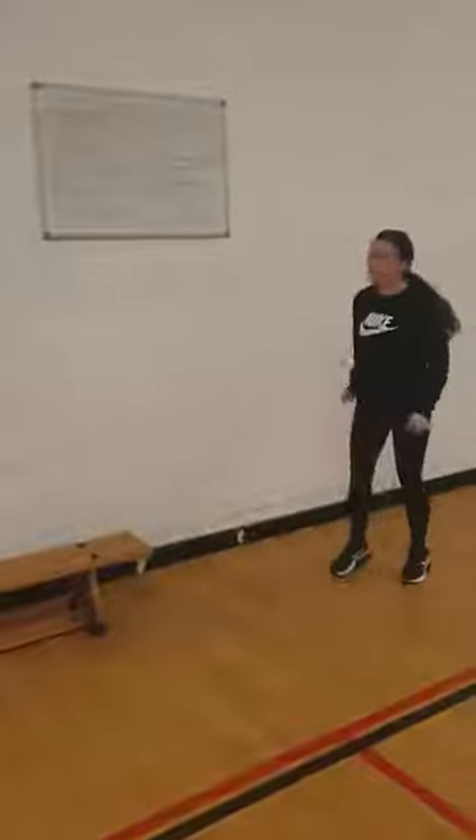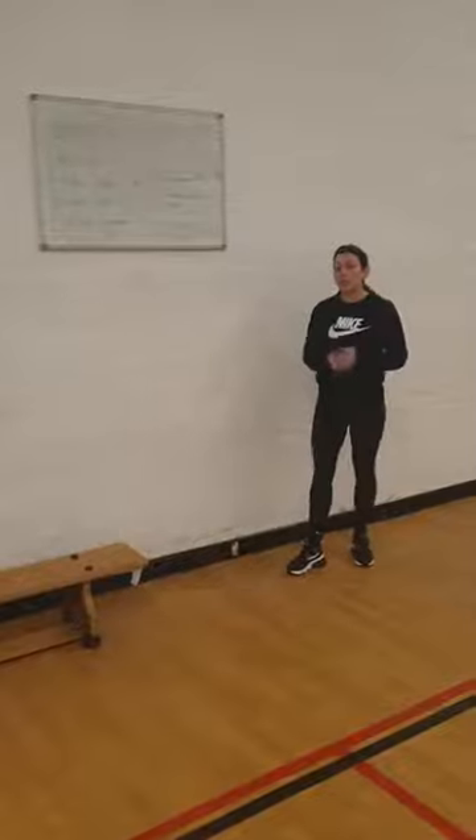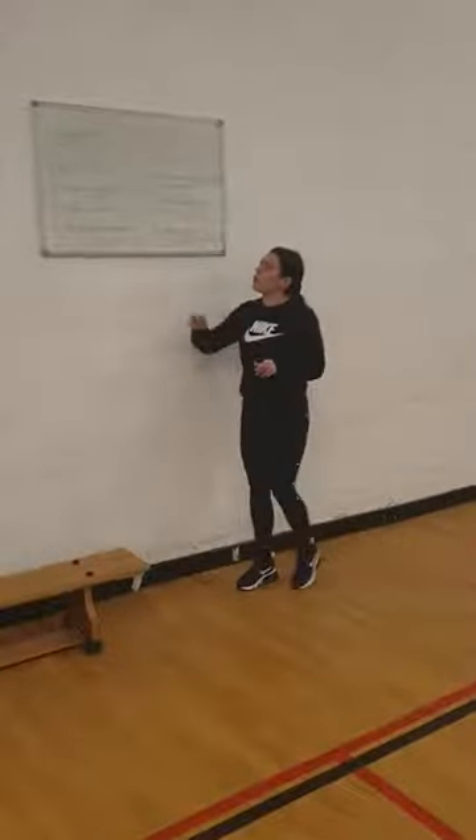Good morning and welcome back everyone. Today we're going to kick start with a Tabata Challenge. We're going to take you straight back to September when we showed you how to do these Tabata Workouts.